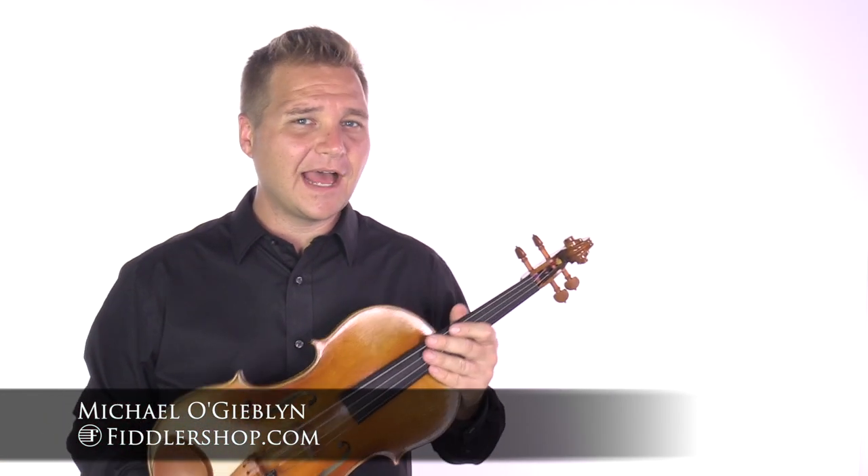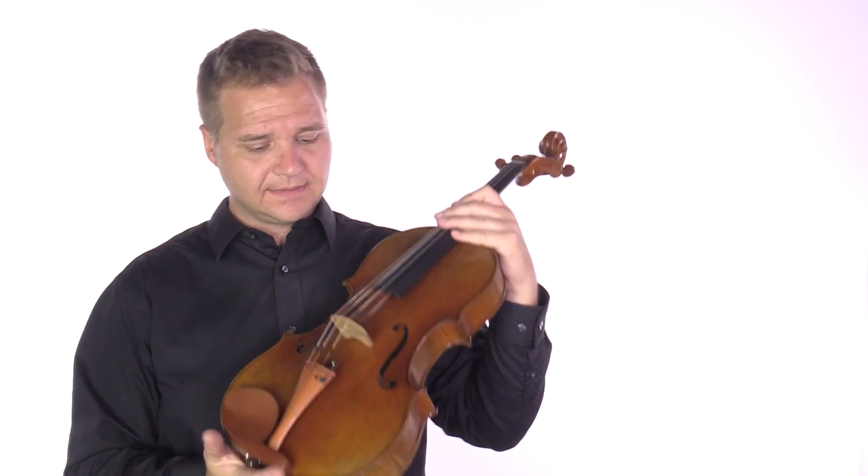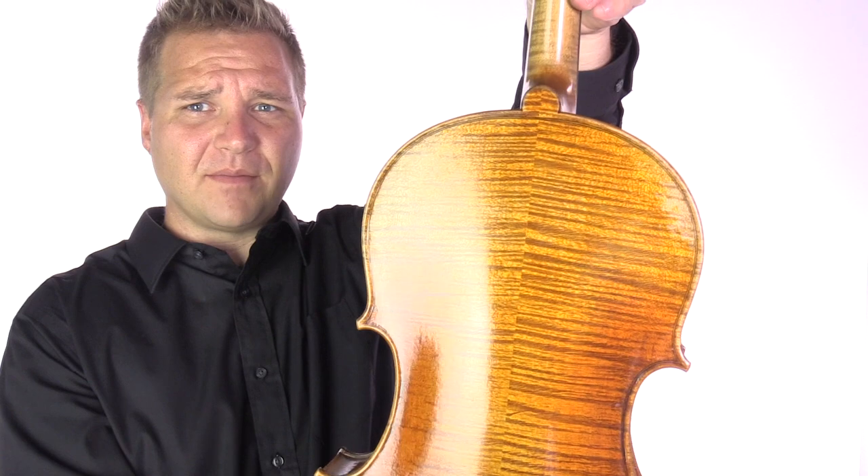Hi, I'm Michael L. Gibblin with FiddlerShop.com. This is a video for Cleveland. This is your Holstein Traditional Panette 16-inch viola. Give me a little close-up and I'll play it for you.